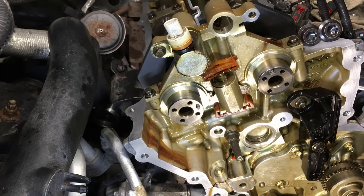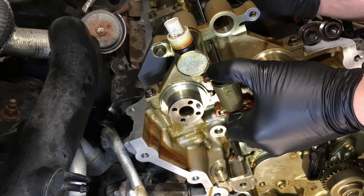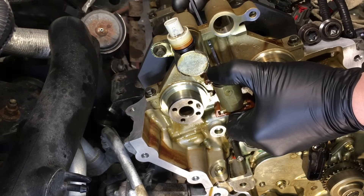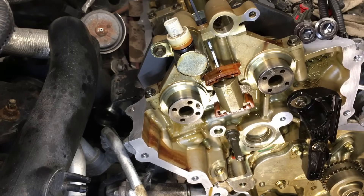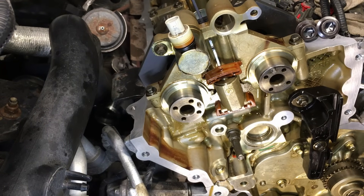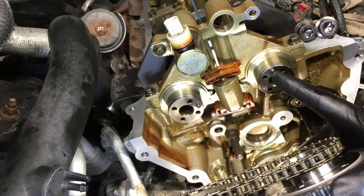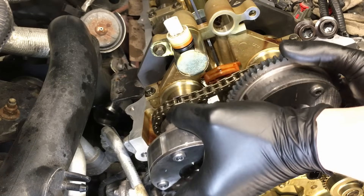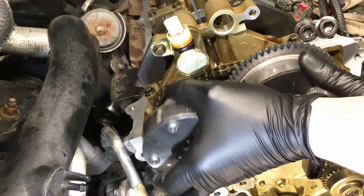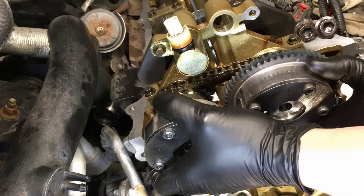Before you install the phasers, you want to make sure you compress the secondary timing chain tensioner once again if it's not already. Get in there the same way as earlier, get it into that little notch and hold it into place. Then take your set of phasers and line up the locking pins with the phasers — make sure you keep them together and you'll see it just kind of falls into place on both sides.